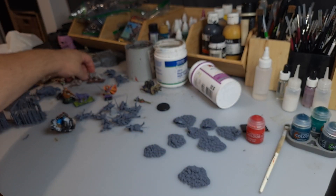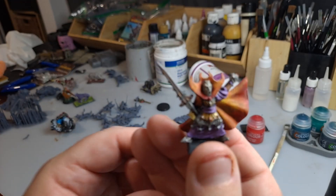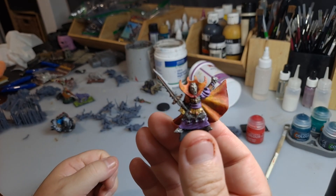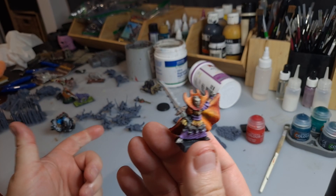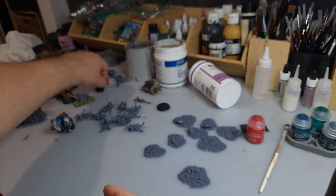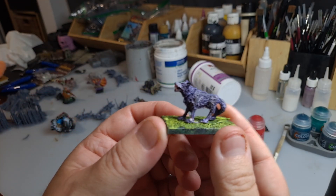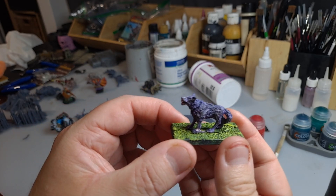Then we have mediocre old — that would be Vlad, Vlad von Carstein. I've had him for a very long time and I've got to rebase him because vampire counts, you know, reasons. And of course an old dog — I can't remember what this dog is from, I think it was like a spectral hound or something. Got all sand on the bottom there, showing my age.